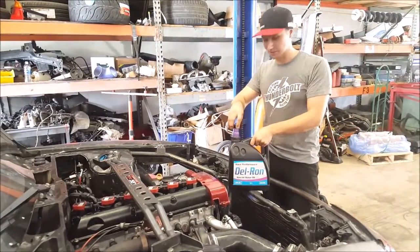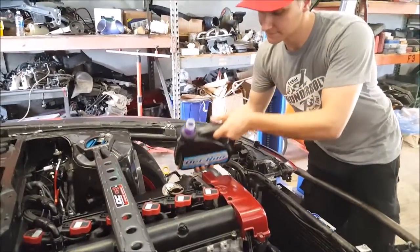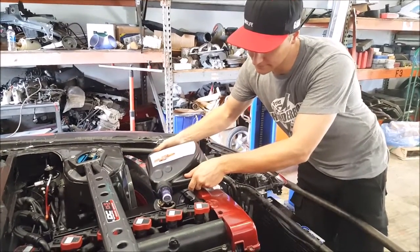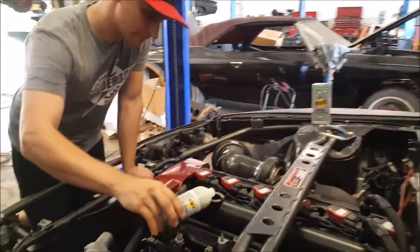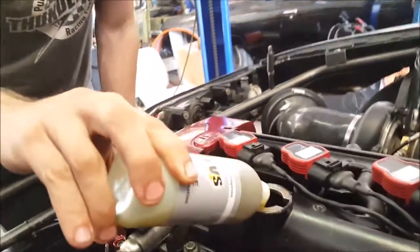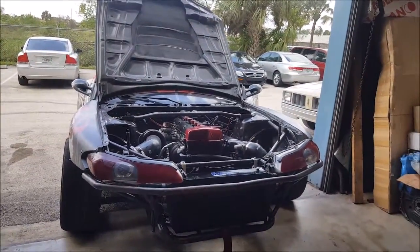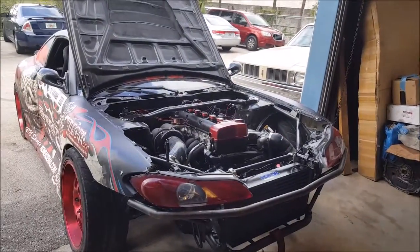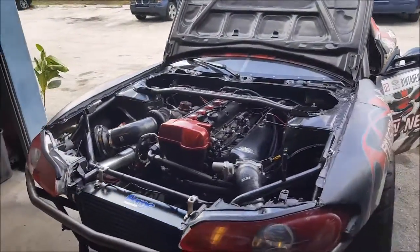So now we took out the mineral oil — it's time for the good stuff. We add some mixture of the RVS. We're done with the break-in, so let's put it to a real test. Thanks for watching and see you later. Let's go!